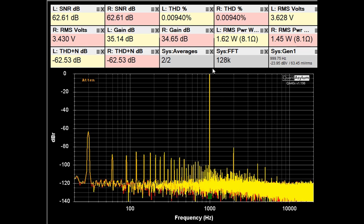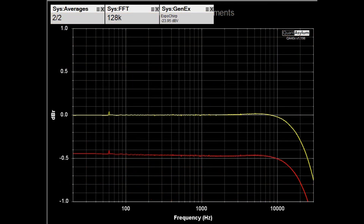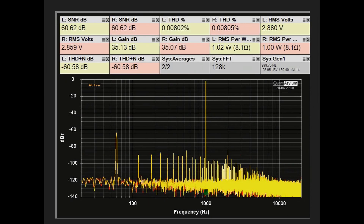Right now I have a 1.5-amp fuse installed and we're putting out 1.62 watts, which translates to about 450 milliamps — so we're almost at the limit of the fuse. You can see we've lost about 0.17 watts through the fuse, but there is no change in THD and no change in SNR. Here we have about 450 milliamps going into our half-amp fuse sweeping from 20 Hz to 30 kHz; the yellow trace is going into the fuse and the red trace is going out. There is a loss of maybe half a dB, but no change in frequency response.